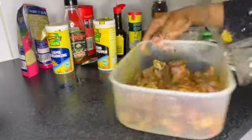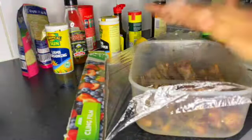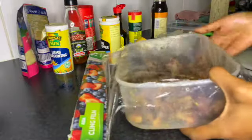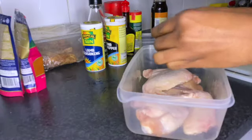After I finished evenly spreading the seasoning, I used cling film to cover it and put it aside. I let it settle for two to three hours while I prepared everything else.